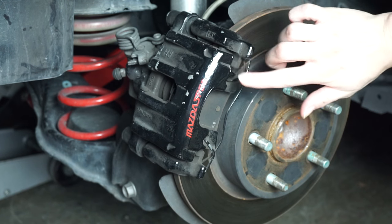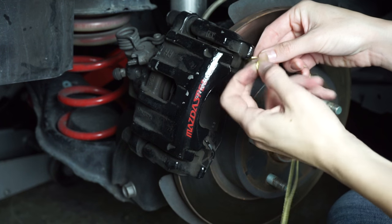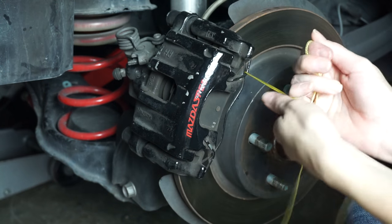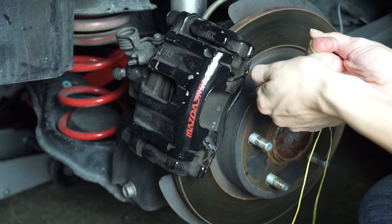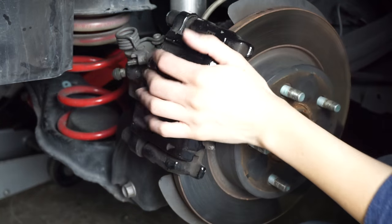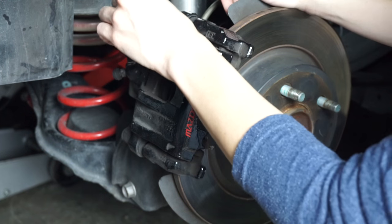Now we're going to remove the retaining clip. I find the best way to prevent paint removal or chipping of any kind is just fish a line through here and pull. Now we can start to remove our caliper.